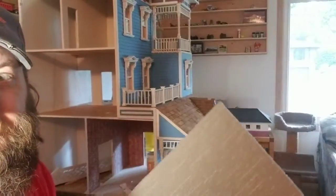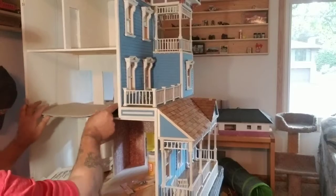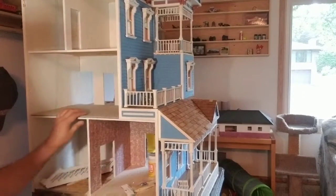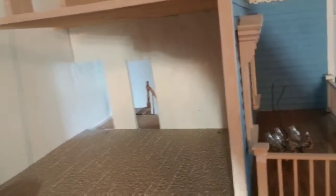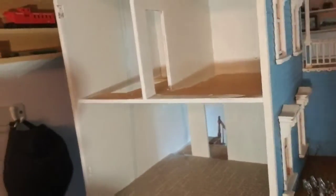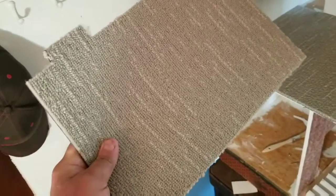I got one sheet cut — let's see how that fits in here. Well, that fits pretty good. I think that'll work out nice. Now we'll get some other rooms cut. I got another piece cut; let's see how well that goes in.